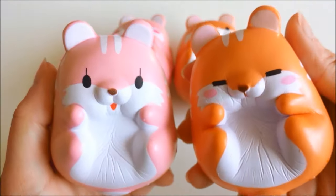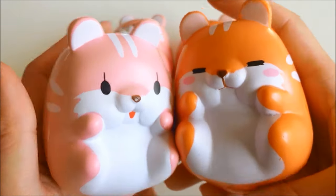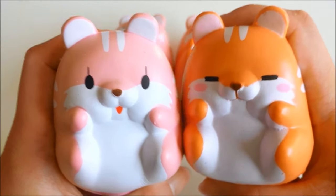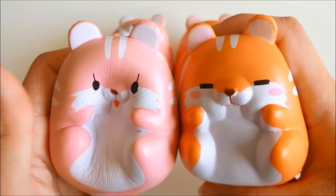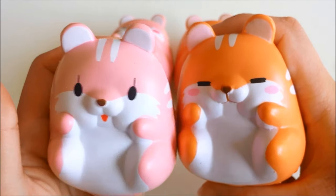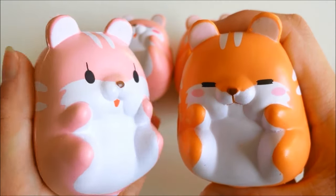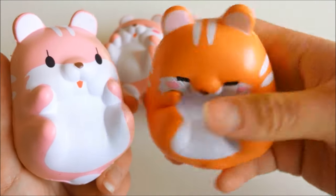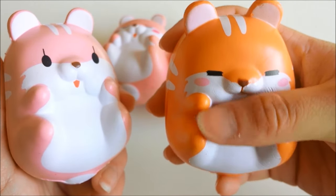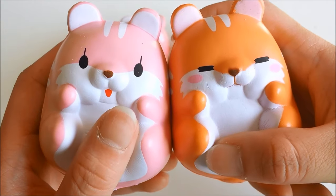Something special about these squishies is that, like the other iBloom squishies such as the peach, these are scented and smell like actual candy. Momo smells like a very fruity candy — it's really, really pleasant. And poco smells like caramelized sugar or caramel, and it smells really nice. Now it's time for the squish test.